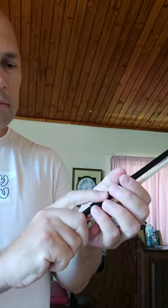Once you're ready, turn your bow flat like this, facing down on the rosin, and then pull down and up a few times. Also, if you have a new bow, you may have to apply rosin a little bit more profusely, because you won't hear anything coming out of the instrument.